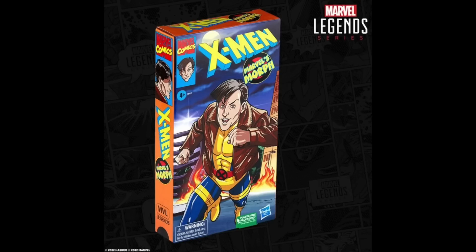I saw via Marvelous News today we got brand new images of the Morph figure out of the box. So far we've already seen the image of the VHS packaging for the animated Morph and we were all excited about it. I didn't talk about it yet on the channel or anything, but here we go.